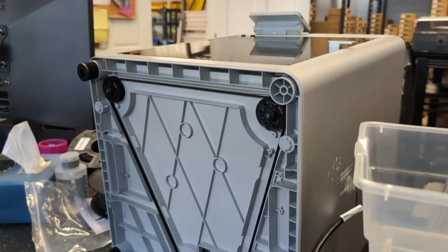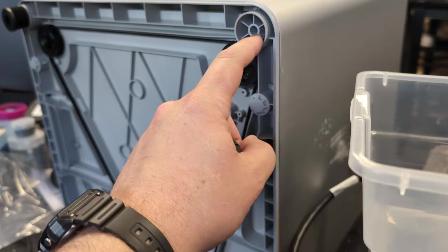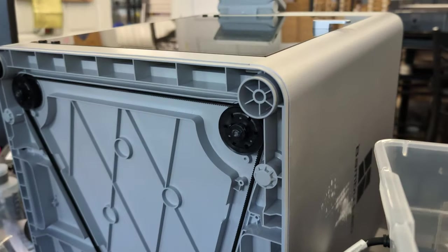I'm just recording this quick video here of this new product we got in. I took the OEM feet out — you just pop them out, they're held in with some adhesive.